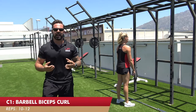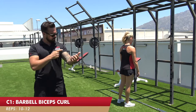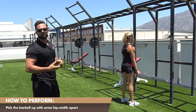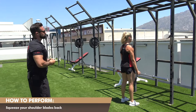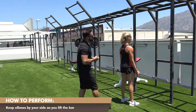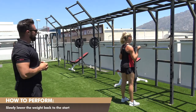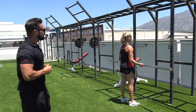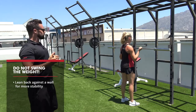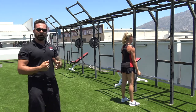Exercise C1 — we're now moving onto arms, our accessory work. Leanne is going to do a barbell biceps curl — biceps, front of the arm, the beach muscles. She picks up the barbell about hip width apart; you can go wider or narrower to vary the stimulus slightly. She sits her shoulder blades back nice and tight, elbows stay right beside her, curls the bar up squeezing at the top, then steady back down for about two seconds, making sure she's not swinging into it. If you find yourself swinging backwards and forwards, back yourself up against the wall so your shoulder blades rest against it. That is exercise C1, the barbell biceps curl.